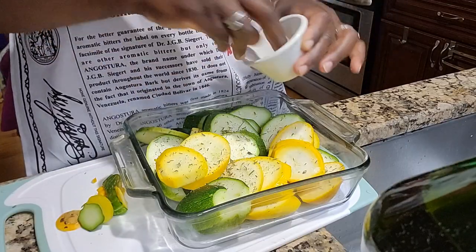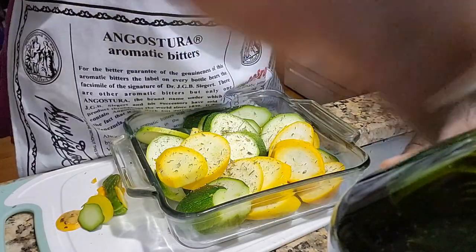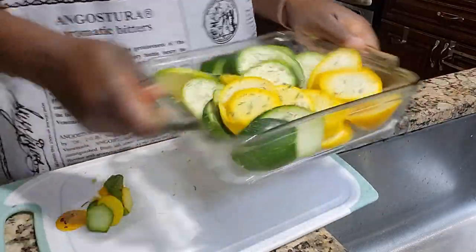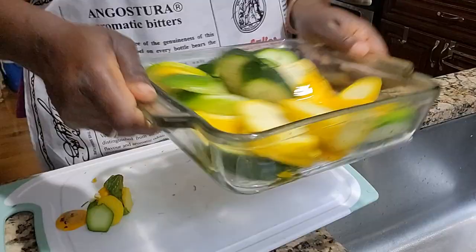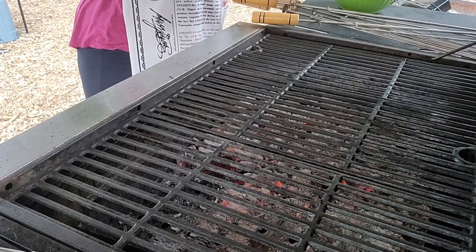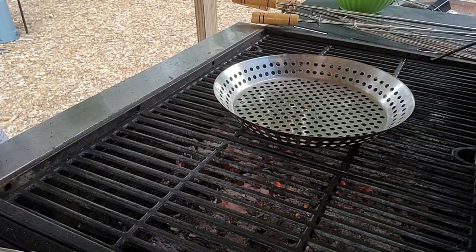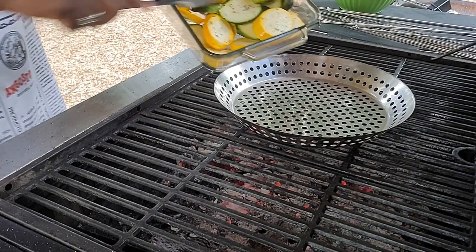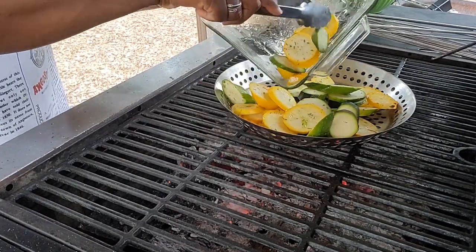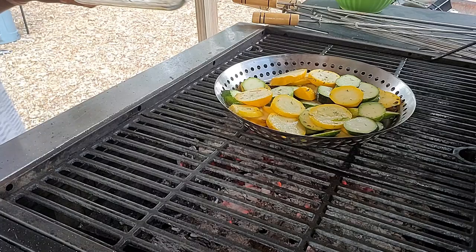This pink Himalayan salt is not salty at all — it's a very mild salt. Then I'm going to add a little bit of olive oil to this mix and give it a little shake so we can distribute the oil and the seasonings evenly in the pan. Then I'm going to head out to the grill and use this grill pan right here, putting the squash in the grill pan so it can cook up while I head out to the garden again and grab some greens.